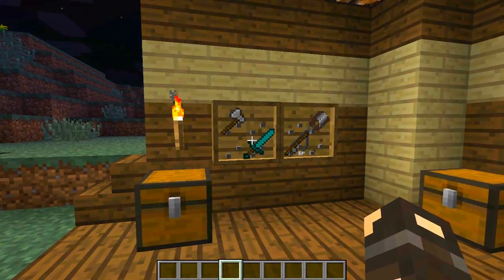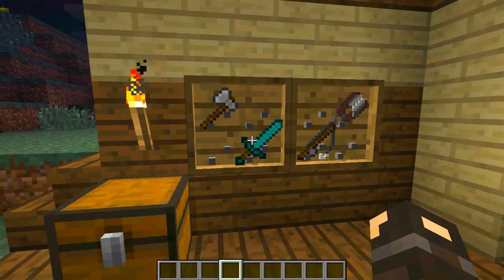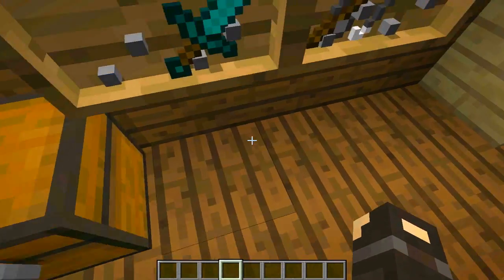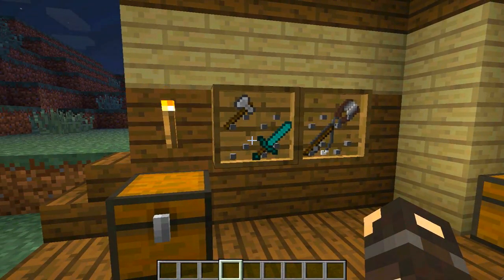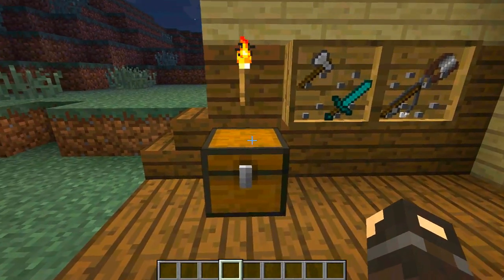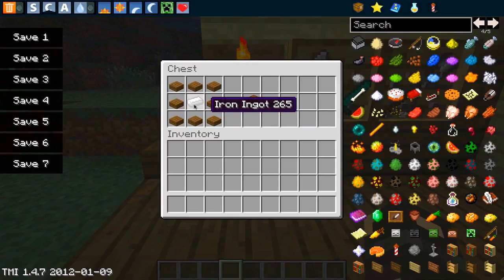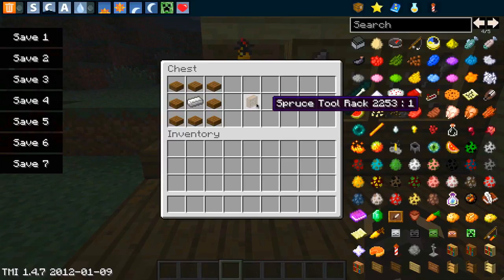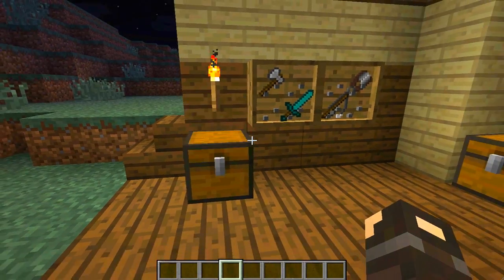Let's go from this side to that side. The first thing we're going to take a look at is called a tool rack, which does as it says. It has these little metal studs in it, and it will enable you to display your tools on the wall. To make this, it is just a set of spruce slabs with an iron ingot in the middle, and that will give you the spruce tool rack. All of these wooden items in the mod do come in all the different wood colors — jungle wood, birch, and that kind of thing.